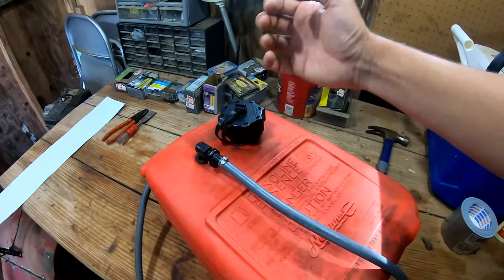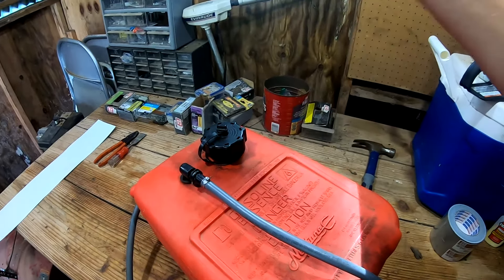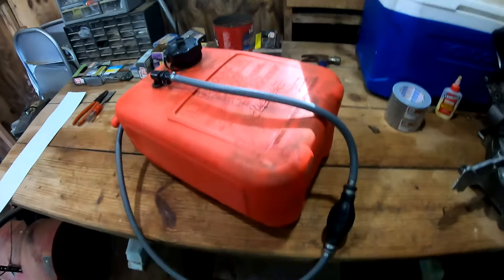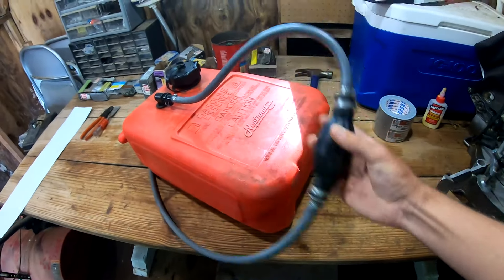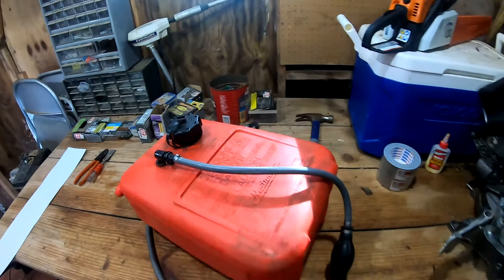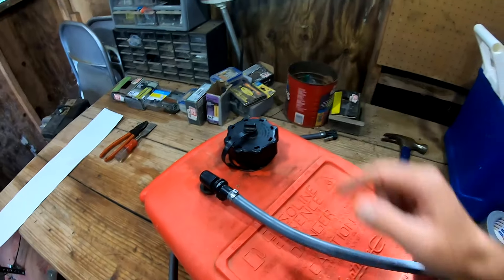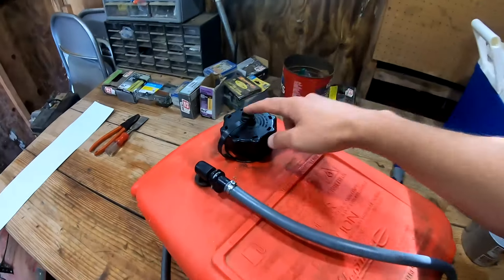It's like putting a straw down in water, putting your thumb over the straw, and lifting the straw up — water can't flow out because air can't flow in. So if you get an issue with your priming bulb getting stuck flat or if your external tank is starving your outboard of fuel, check the vacuum valve on it. It may not be letting air in.